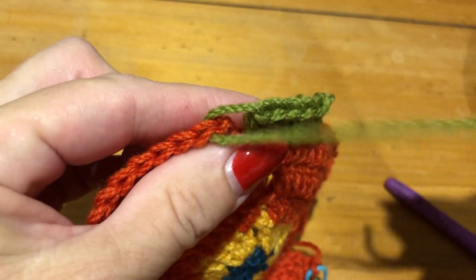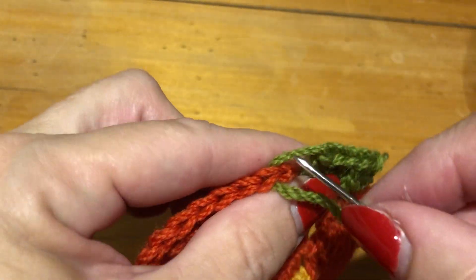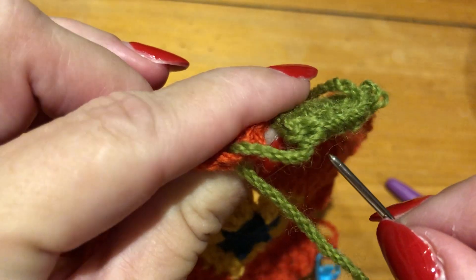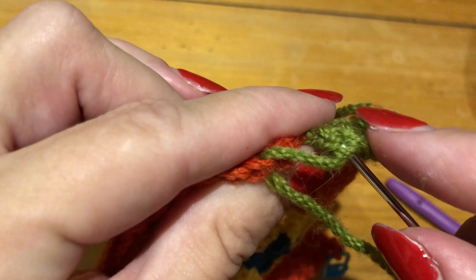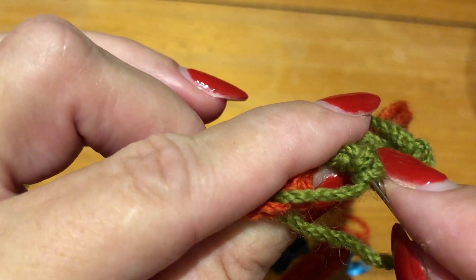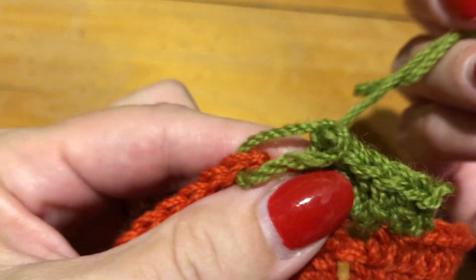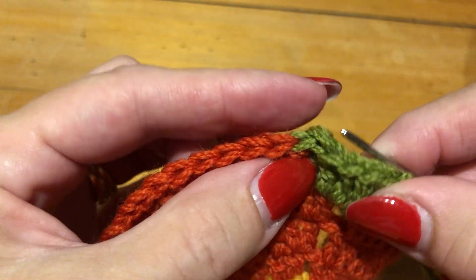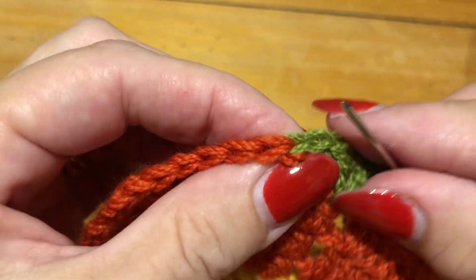Now you're going to take it back down where the yarn came from, just here. Back down there — you're going through that one. Back through the top of that, and down through the next bit. Pull your yarn through. And there you have your invisible join. It's done. Easy as that.